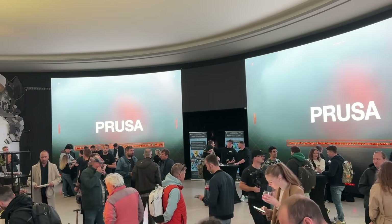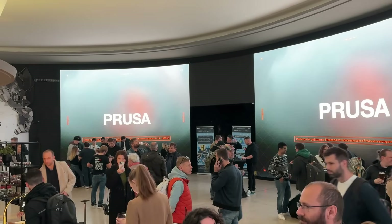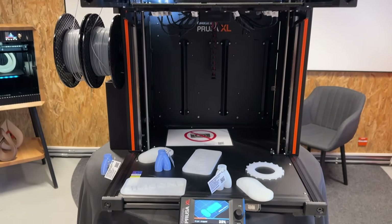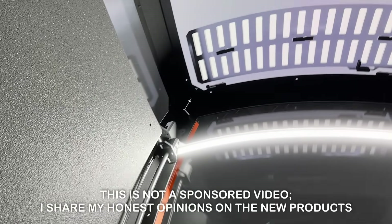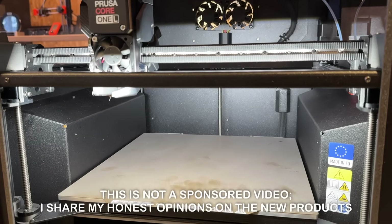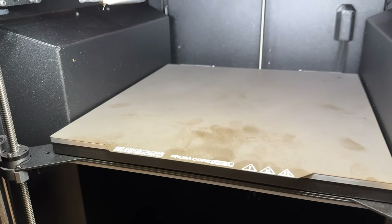Quick note up front: in this video I'm repeating many of Prusa's statements using the material shown at the event. This is not a detailed long-term test or review. I'll share my opinions and thoughts based on what I saw during the event. Prusa invited me to Prusa Day, but they didn't ask for a video and are not paying for it. I'll add links to all topics and products with more details in the video description.